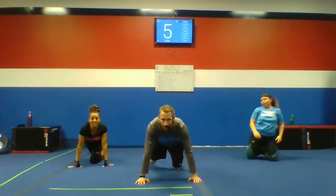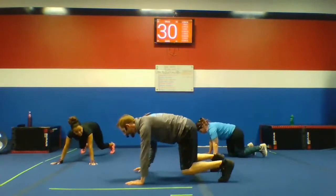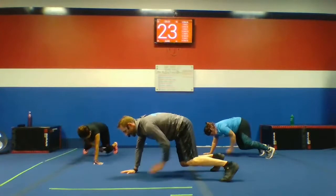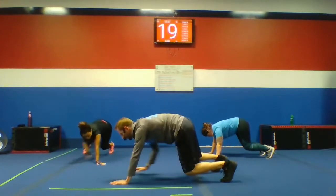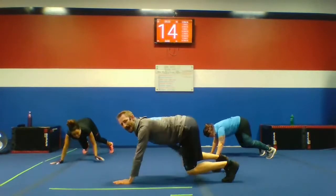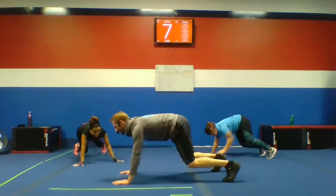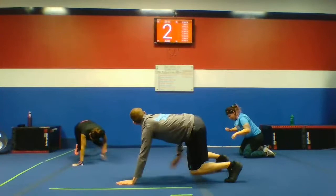Bear plank knee taps. Let's get up into that bear plank. I'll show you guys from the side. Deep breath. Get those knee taps one at a time. You guys want to keep those knees off the ground. Keep breathing — we're already starting to sweat. Let's bring that heart rate up. Keep that lower back nice and flat. 10 seconds. If you're not sweating yet, you've got to try a little harder — or turn that heat up.